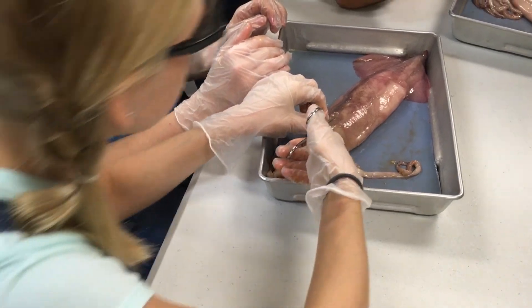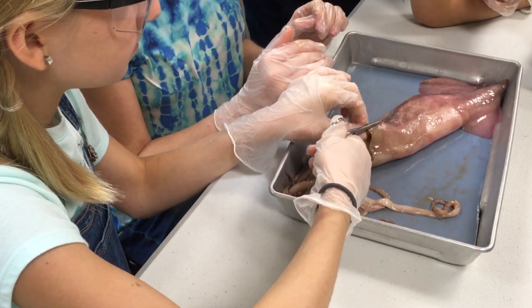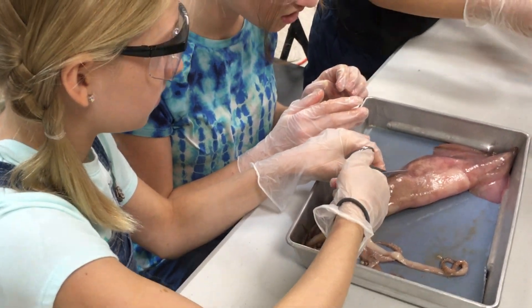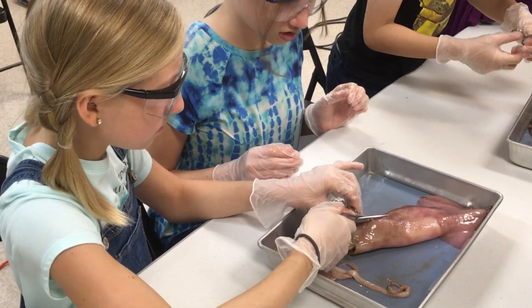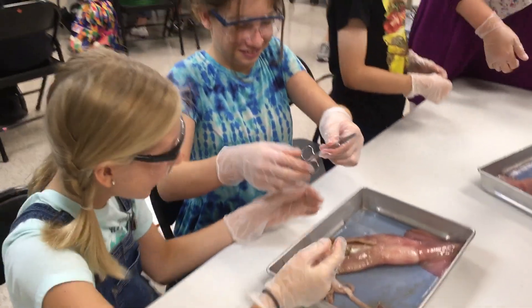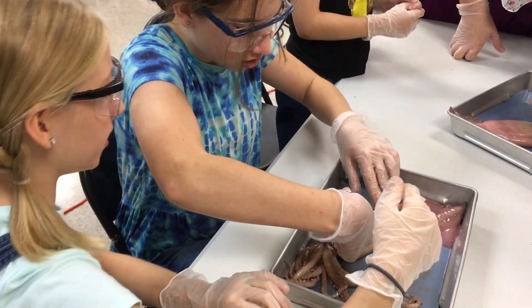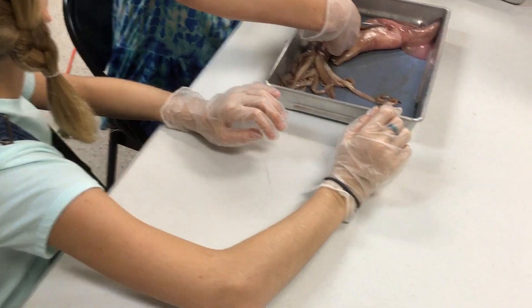It's super tough. You have to lift up the mantle first. Some diagrams of squid that have been opened up are going to be coming around. Once you've got it all the way opened up and the flaps of the mantle are opened up so you're just looking at the insides, see if you can compare the diagrams and figure out whether your squid is male or female. It will be very obvious.